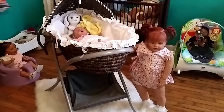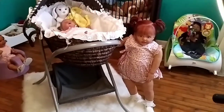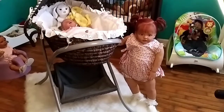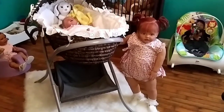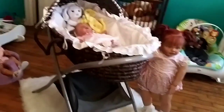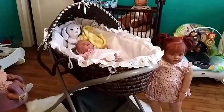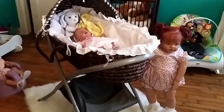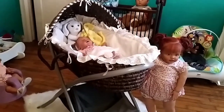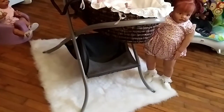In today's video, I'm going to be showing you all the little details of my new Moses basket. I've got Everly standing over here beside it — she looks so cute, she's like the protective big sister of the whole nursery. This Moses basket is sitting on the platform from an old bassinet I had. The little wooden part in the bottom broke so it was no longer safe, so I decided to get rid of that and use this platform for my Moses basket.